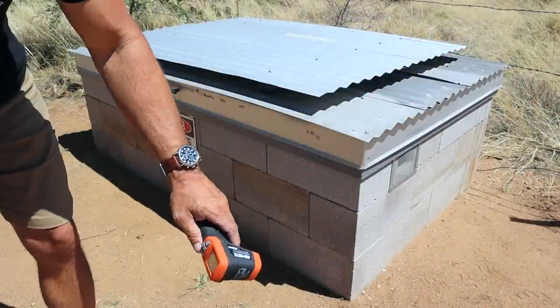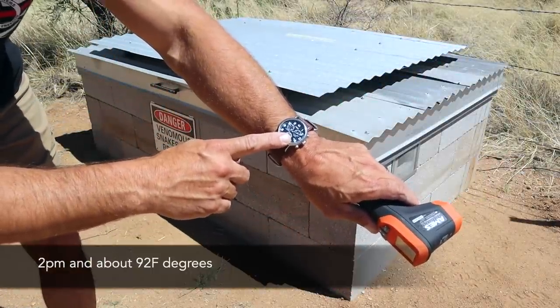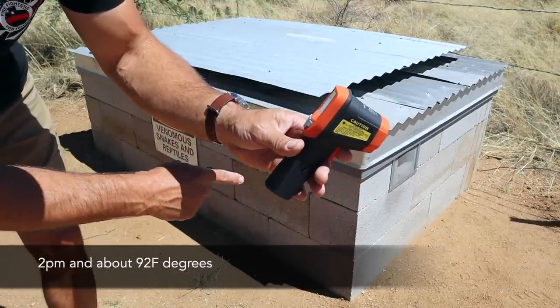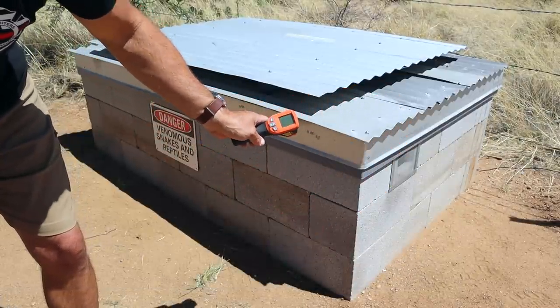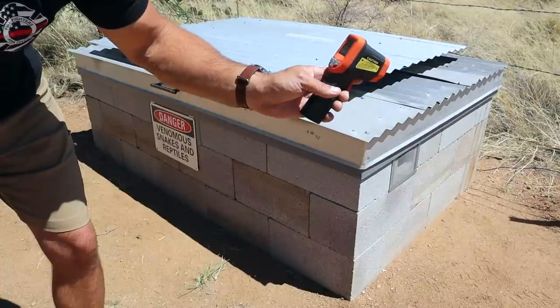It's a bit of a breezy day but it is about two o'clock and the outside temperature is about 92 degrees. I'm going to scan the outside of the fuel storage box with this little infrared thermometer — the blocks, the roofing, and then the inside of the blocks as well as the gas cans — so you can see the difference in temperatures.